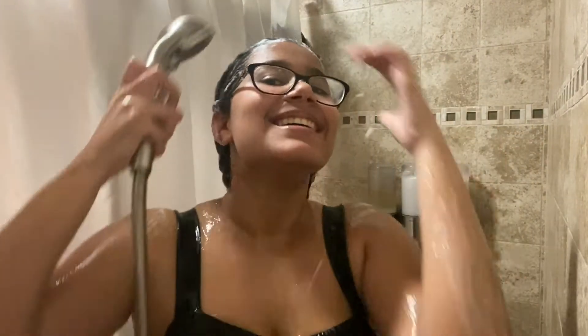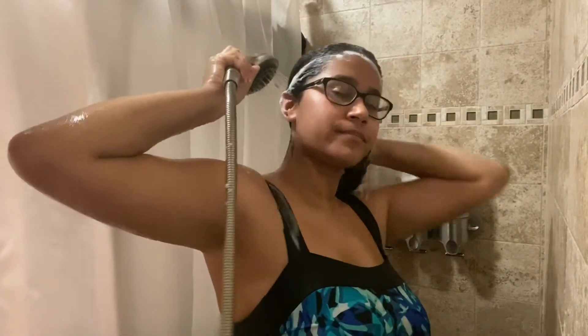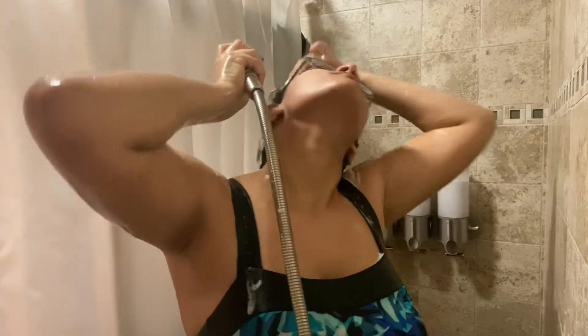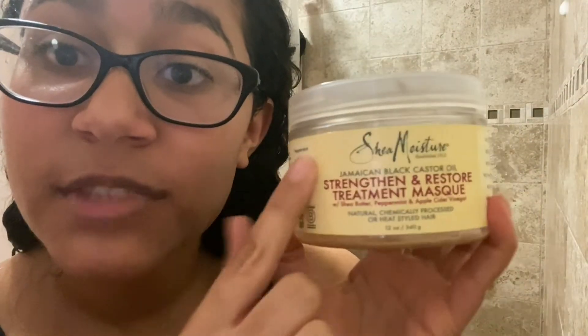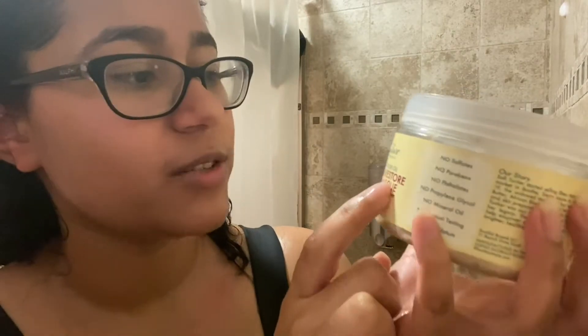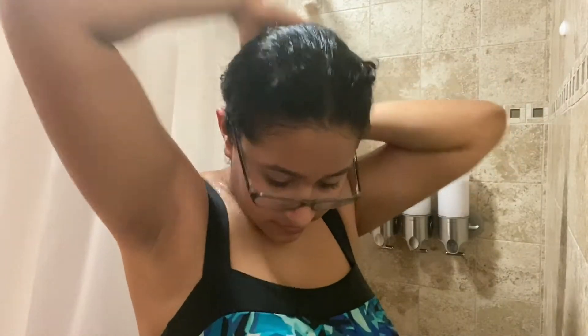Here I am rinsing everything out, and the step after this is applying deep conditioner. This is my deep conditioner — Shea Moisture Strengthen and Restore Treatment Mask. Honestly, when it comes to curly hair, if you want those beautiful hydrated moist curls, you gotta put on deep conditioner.